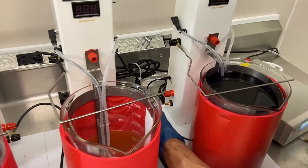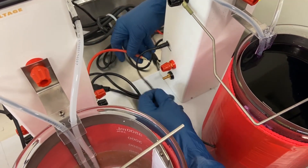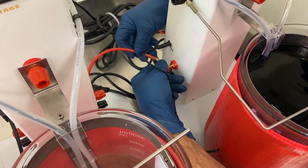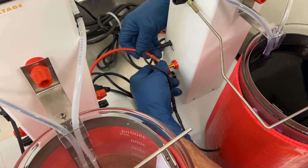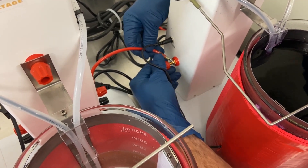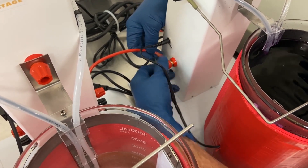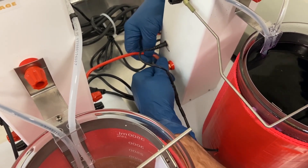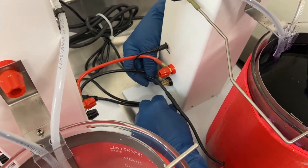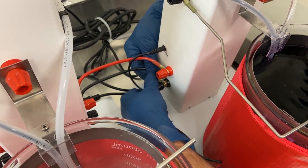The next step: because we want both of these towers to have the same voltage, we'll use our interconnect jumper cables to tie them together — for our positive, which is the red, and our negative, the black.